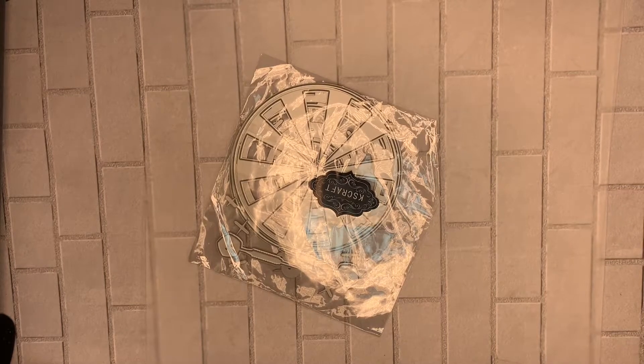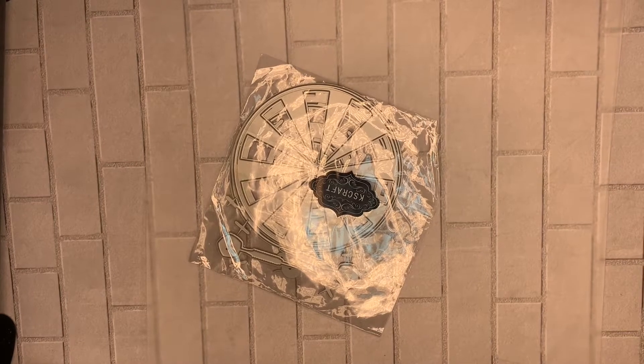Hello everybody, this is Donna's Whimsical Treasures. Today I want to share with you a gift that I got from Wandy Sweets here on YouTube. She was having a live on one of the Sundays and I was able to attend and she offered these sweet gifts and I was lucky enough to get one of the three prizes.